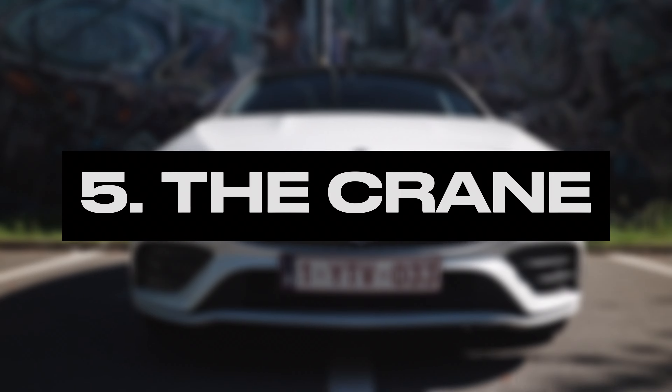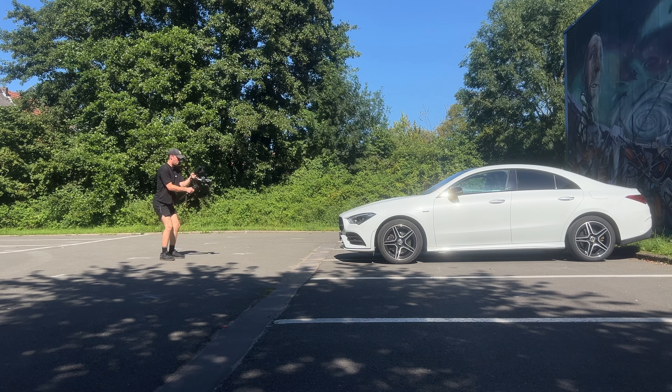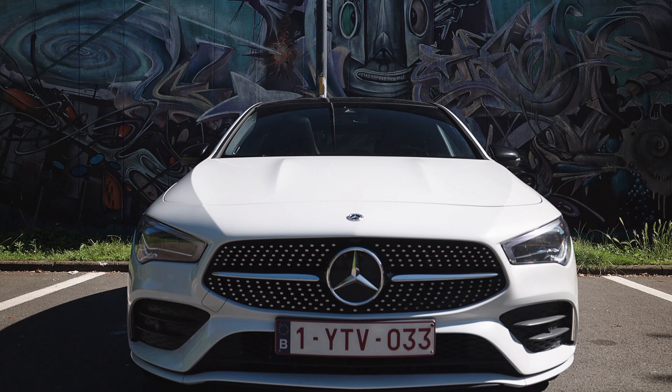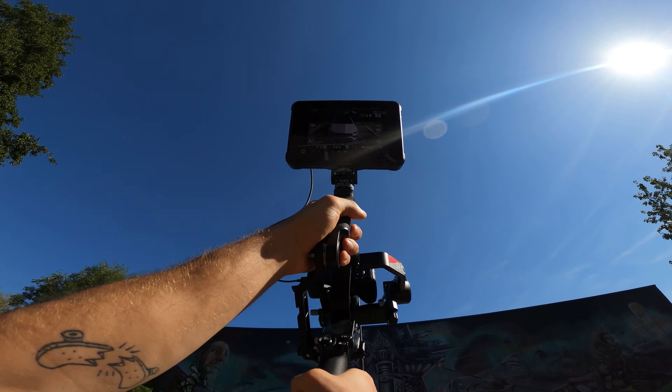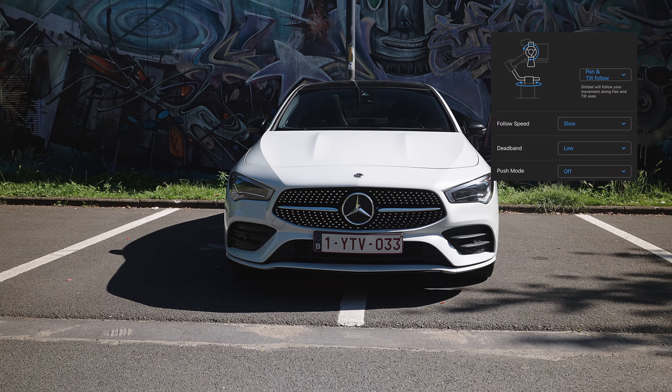Number 5: The Crane Shot. For this shot we move the camera vertically up or down. A great and easy way to reveal your car into the scene. If you want to add some spice you can also add some tilt movement, giving you this cool tilted crane shot.